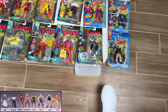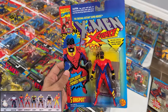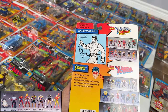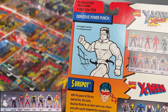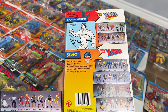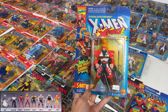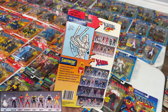Then Sunspot and Shatterstar 2. Sunspot — cool looking character for sure. Explosive Power Punch. I love these graphics on the back. He's a cocky Brazilian. Then we got Shatterstar 2 — they just gave him more muscle, just like Warpath 2. I think Shatterstar 1 is actually cooler. He can chop with both hands, so that's fun.